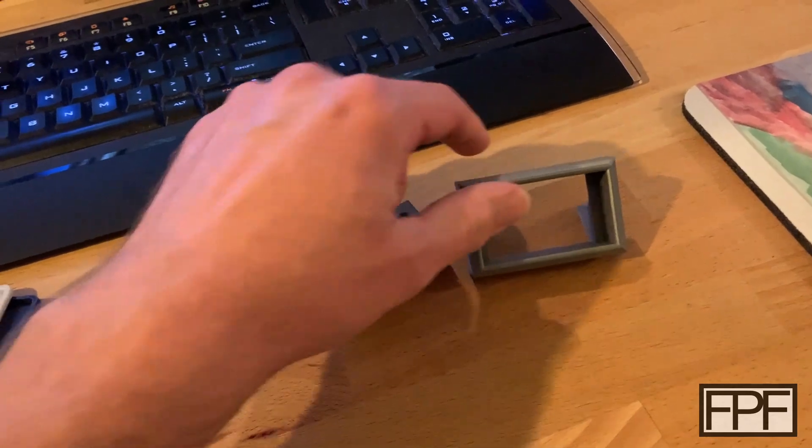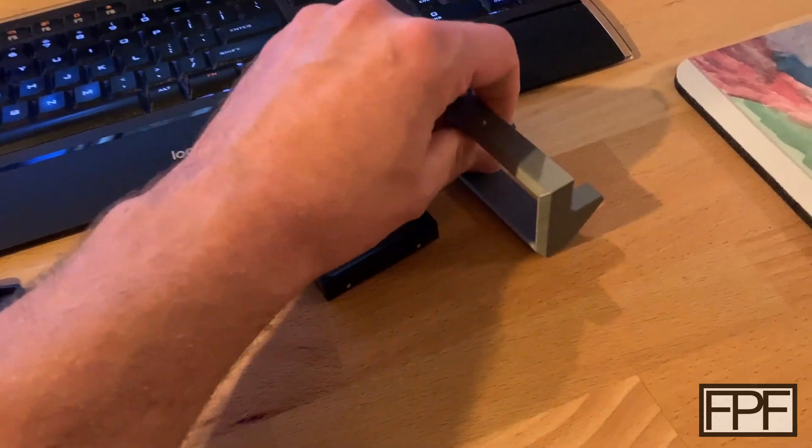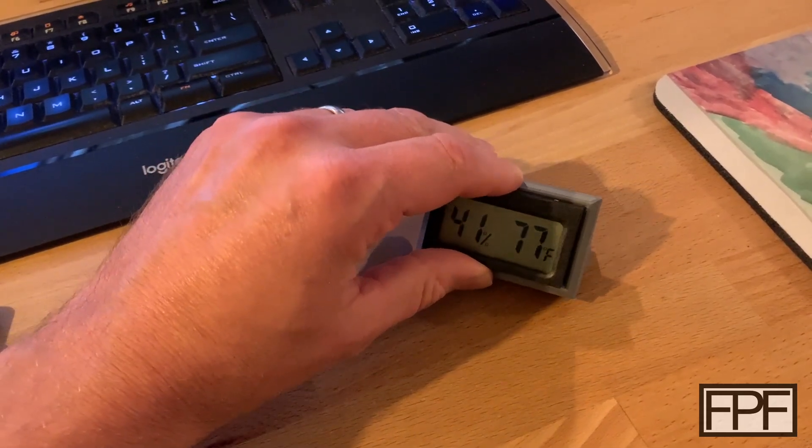Real simple design, quick print. I printed mine on this angle here — that face down on the bed. This just slides right in.